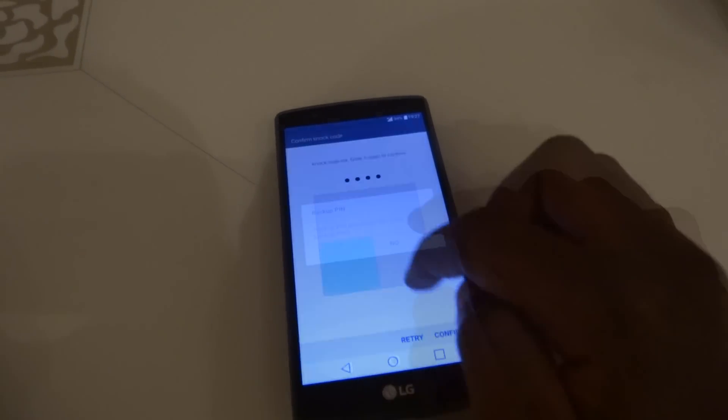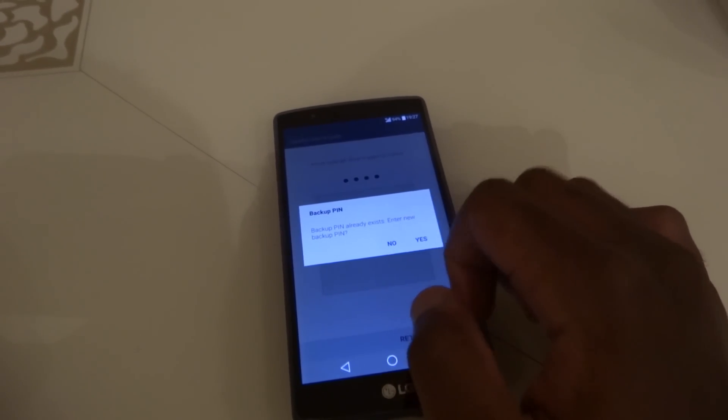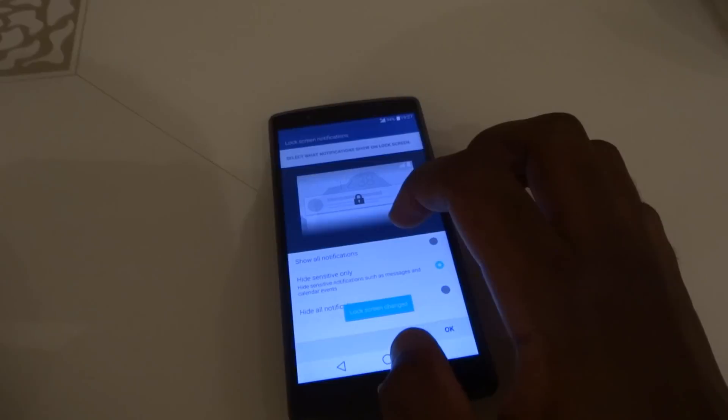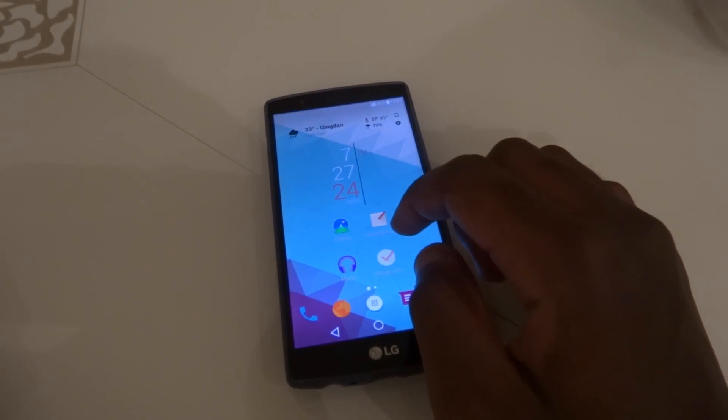But every time you set a fingerprint unlock, your smartphone asks you to set a backup password. What if LG gave you the alternative to use Knock Code as a backup password? This means while your phone is resting on the table, you will just tap your pattern and unlock your phone. This will be incredible.